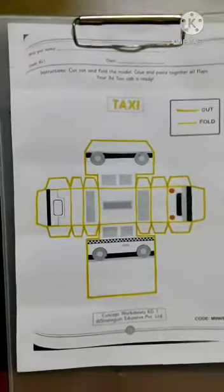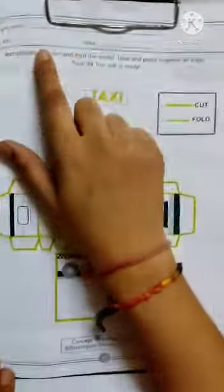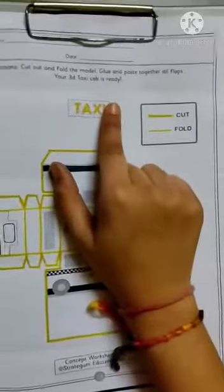Today we are going to do an activity on page number 78 of concept workbook. Instructions: Cut out and fold the model. Glue and paste together all flaps. Your 3D taxi cab is ready.